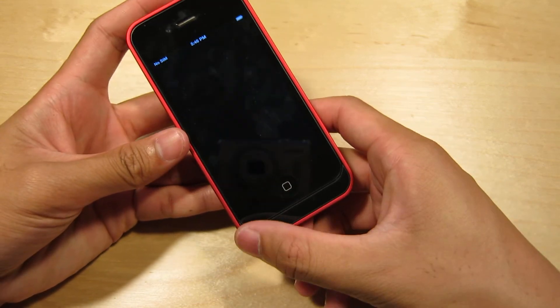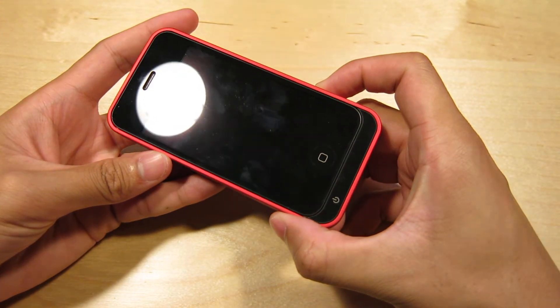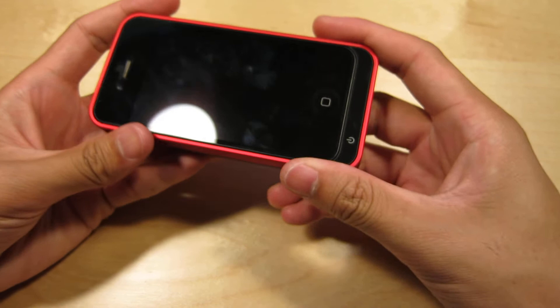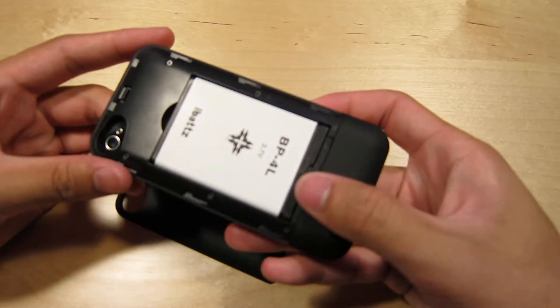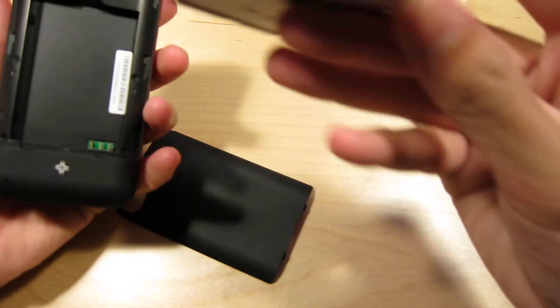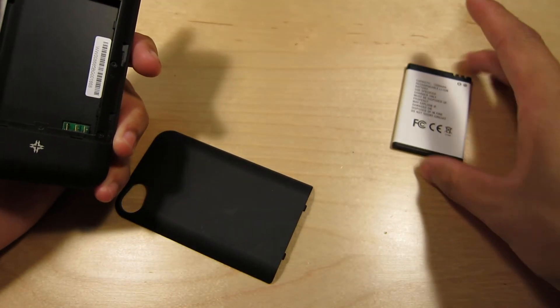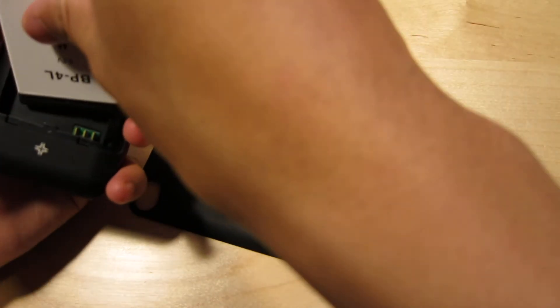Anyways, if you guys are looking for a battery pack for your iPhone 4 or 4S, be sure to check out the iBats. I'm not sure how much it retails for, but it's a really nice battery pack — it doesn't interfere with screen protectors and it works great. One of the biggest selling features is you can just swap out the battery, and at 1500 milliamp hours, it'll double the life of your iPhone 4 or 4S.